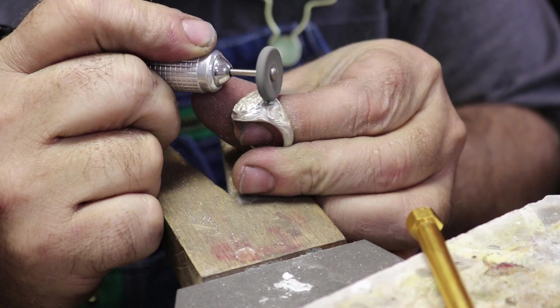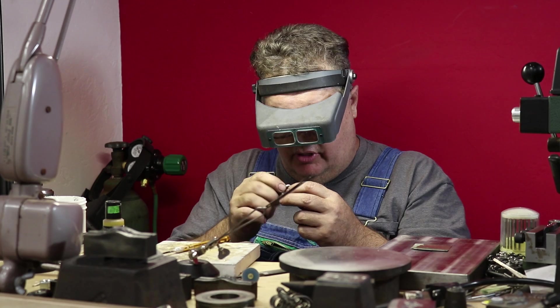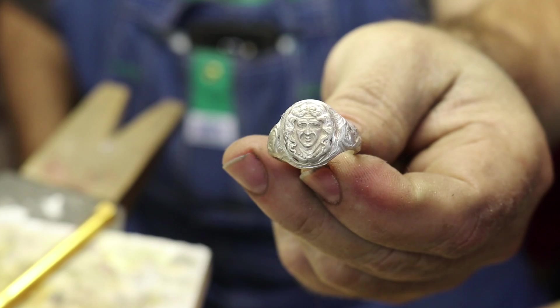The next step is we're going to use some liver of sulfur and darken the entire ring so you can see all the detail. As you've seen, I'm not high polishing this — we're going to get it blackened first.